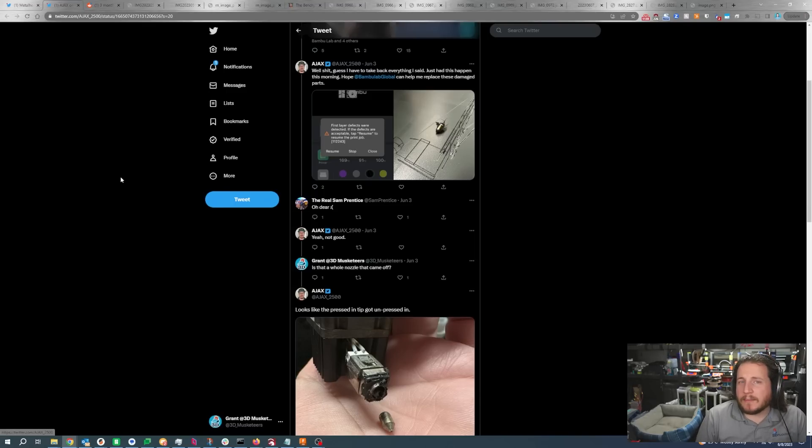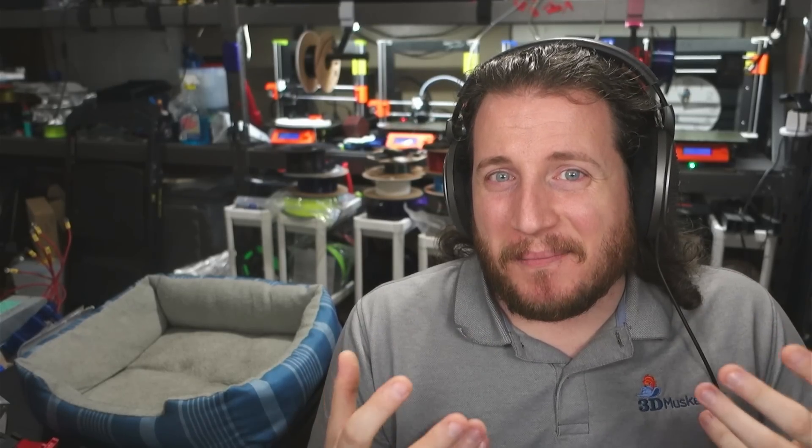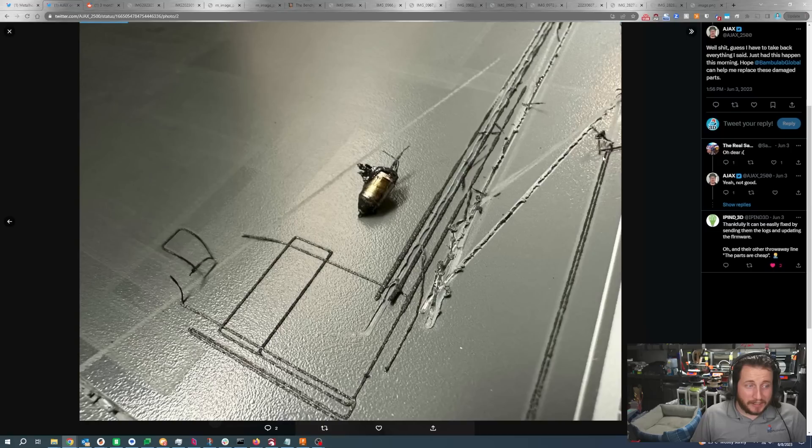This is probably one of the most unique Bambu failures I've ever seen. It came from our social media post for last week's Print Fix Friday. This person's name is Ajax, and they said: 'Guess I have to take back everything I said — just had this happen this morning. Hope Bambu Global can help me replace these damaged parts.' Interestingly, the machine actually detected the failure, which is pretty cool. But I'm really curious as to how this happened.